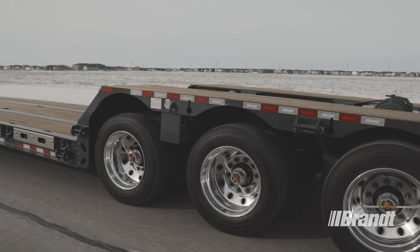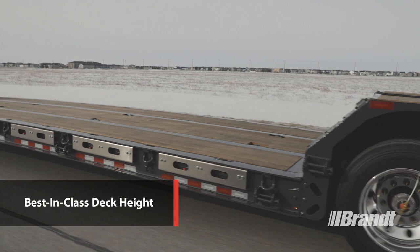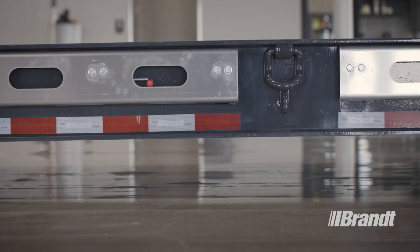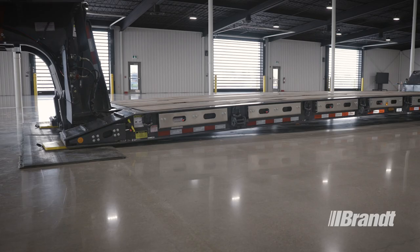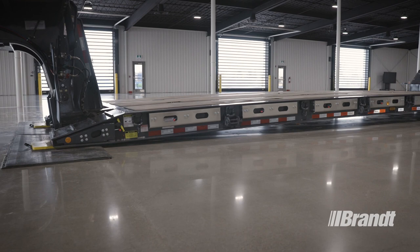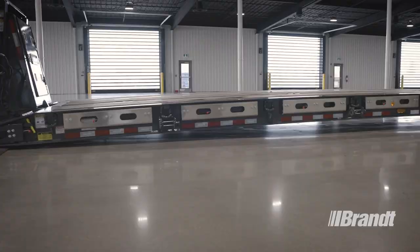In an industry where inches matter and when equipment is consistently getting larger and taller, you need a trailer with the lowest deck height possible. The H450 delivers the best-in-class 17-inch loaded deck height that is a full inch lower than the competition, allowing you to transport a greater variety of equipment while reducing the need for over-height permits.